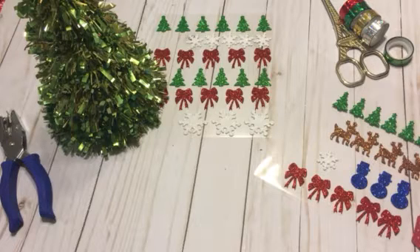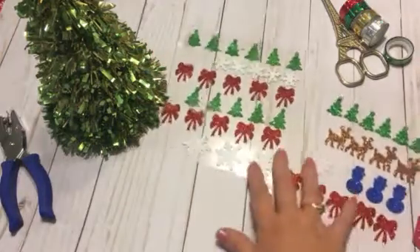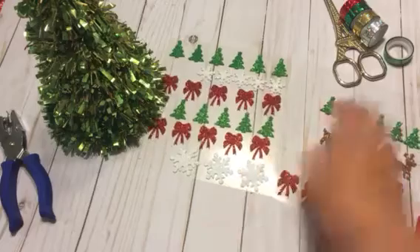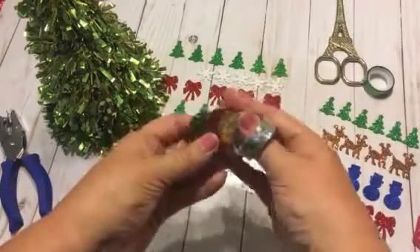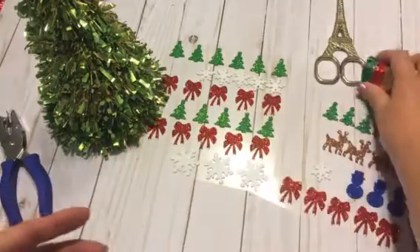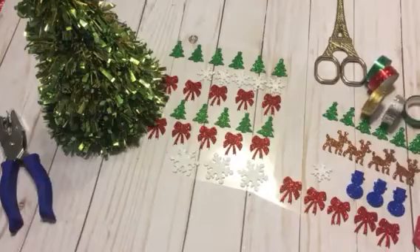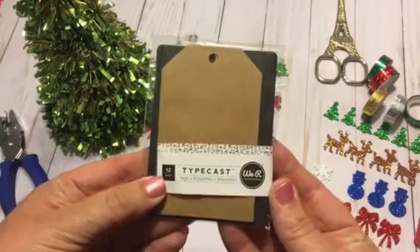Basically the idea is using up anything that you already have on hand, or something you can purchase cheaply at Dollar Tree, the Michael's Dollar 50 bins, or Target Dollar Spot — anything like that. What I have chosen are these gorgeous little stickers we all remember from Dollar Tree, and I used up this leftover washi tape from Christmas that I purchased last year.